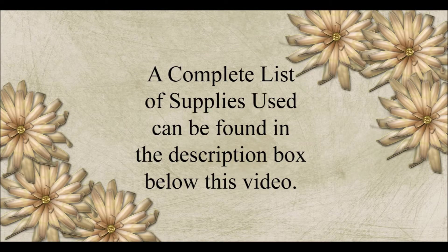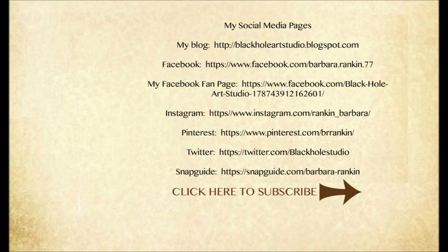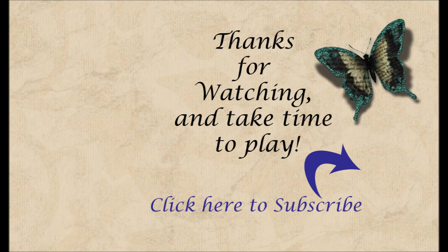I'll post a complete list of supplies in the description area below the video. For more inspiration, you can find me on these social media links. If you enjoyed today's project video, please give me a thumbs up and I hope you will consider subscribing to my channel. Thanks for watching, and always take time to play.